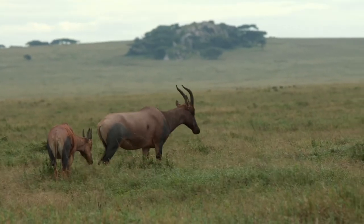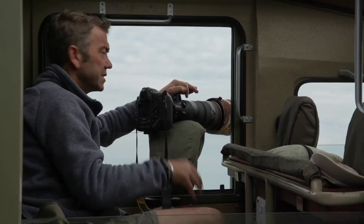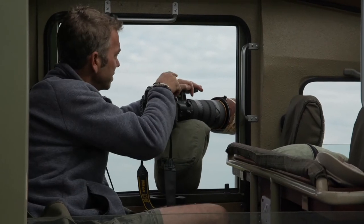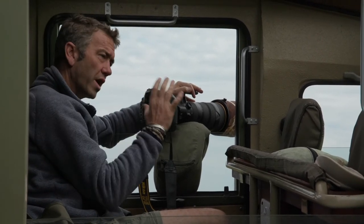I'm photographing this topi here and the light's a bit dull, but it means the eye shows really nicely. I'm shooting quite close up with this lens at 400mm and I'm wide open on my aperture — I'm on f4, so it's the widest open aperture.